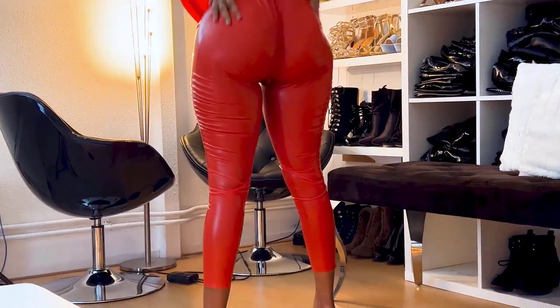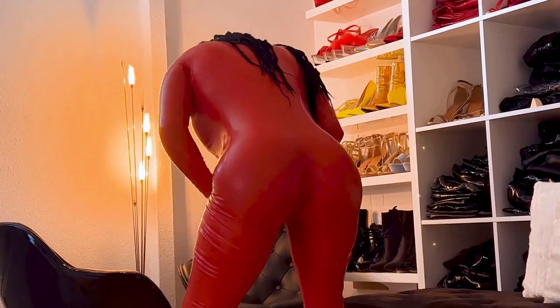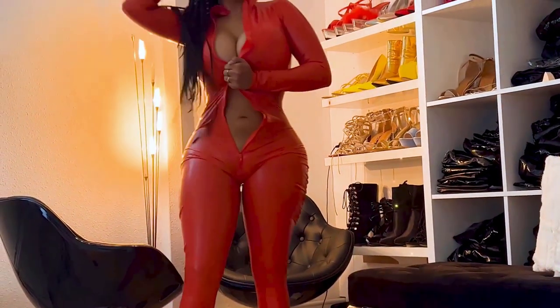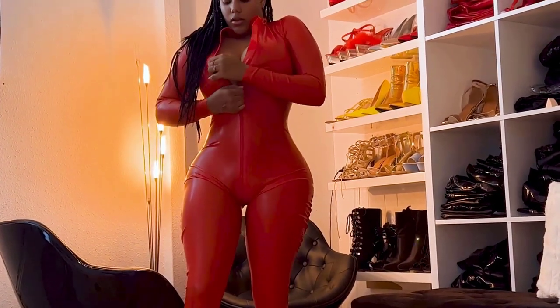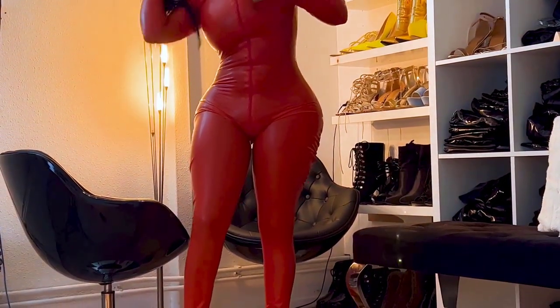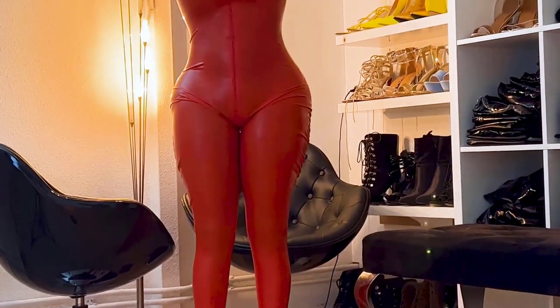After all that is done, I go to the front side, and on the front side it's quite easy because everything is already in. That's when I zip up the catsuit.